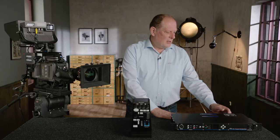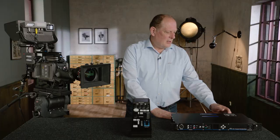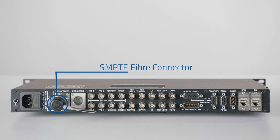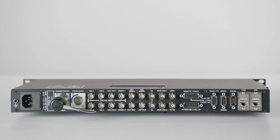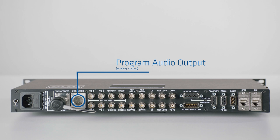We are starting with the base station. On the base station you have different connectors, and I will explain how to use them. Starting with the SMPTE fiber connector — here you can interconnect the camera body with the base station. Beside that, you find the program audio output. It's an analog audio stereo output where you can get the microphone or any other line level from the camera out of the base station. As next, you will have these four channels called Video 1, Video 2, 3, and 4. On these four channels, depending on what kind of mode you are driving, you get different signals.